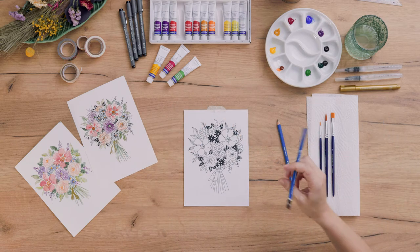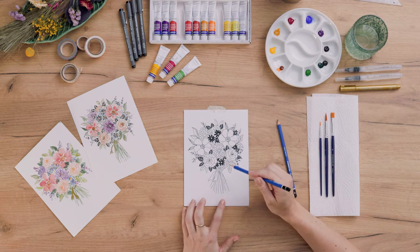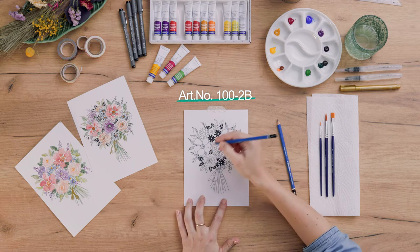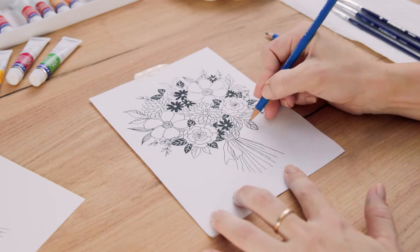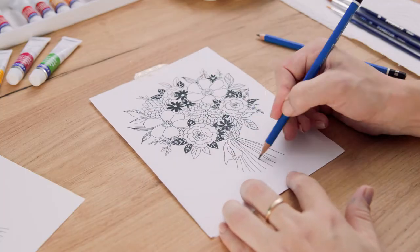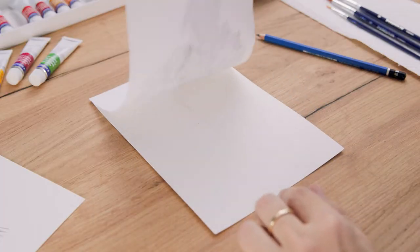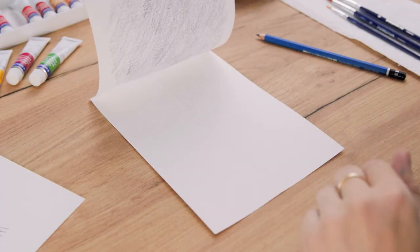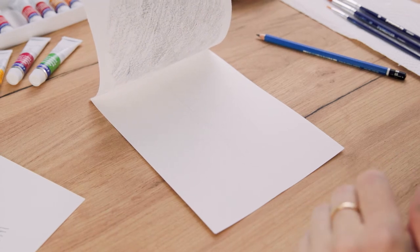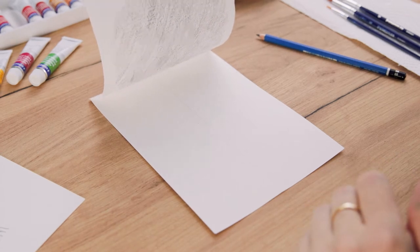Now I take a much harder pencil and start tracing the outlines of my template. Before you remove the template, you can have a look to check if all the outlines have been traced, and then you're ready to go.